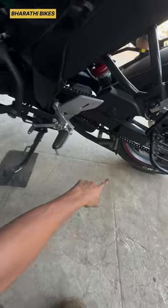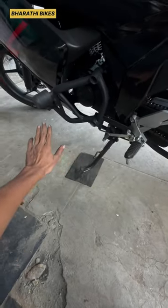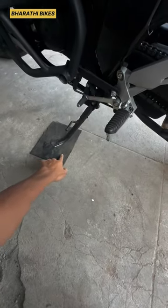The front and back are rubber. The side stand is a metal part, and the side stand is a rubber mat.